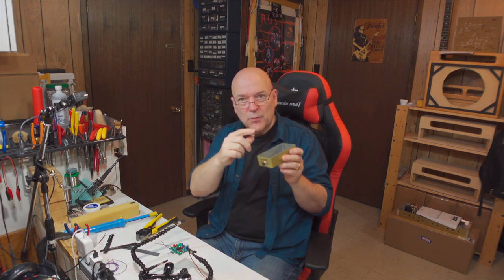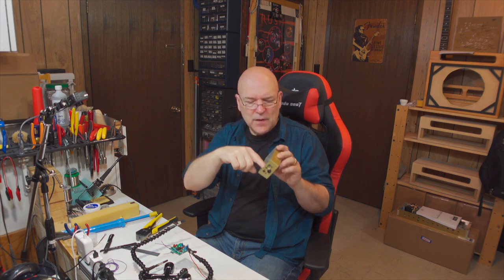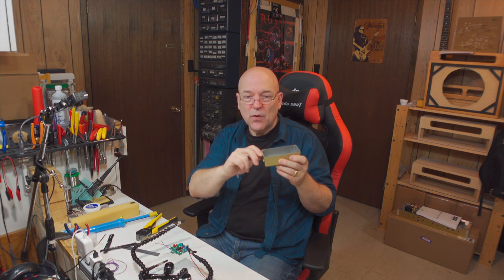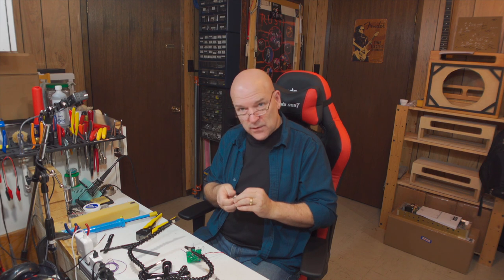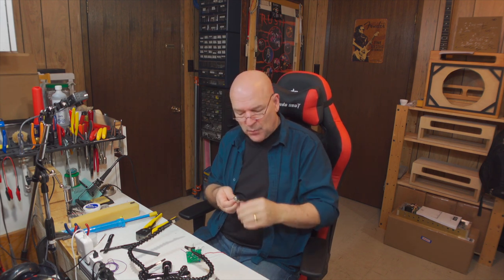I usually start by doing those finger tight, because it can be a lot easier to twist the component to make it easier to get to the lugs you need to solder on. Then once you're all done you can put it in the orientation you need and tighten it up. Now we're going to install the pots and the LED — they go in from the bottom side of the board. You don't solder them just yet; put them in place through their pads, then we're going to put the enclosure over and we need to raise the board up a little bit so nothing is touching against the case of the pot and shorting.